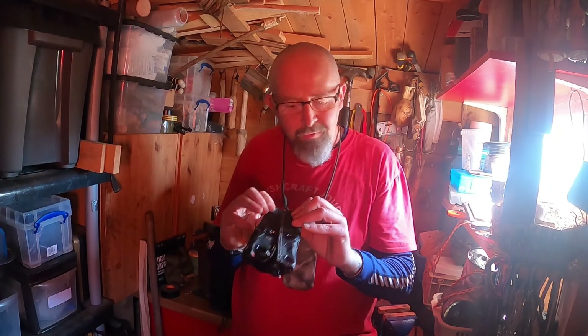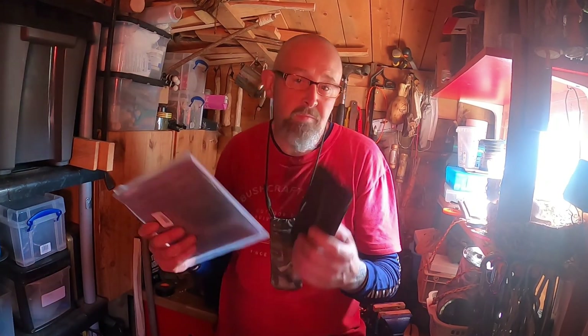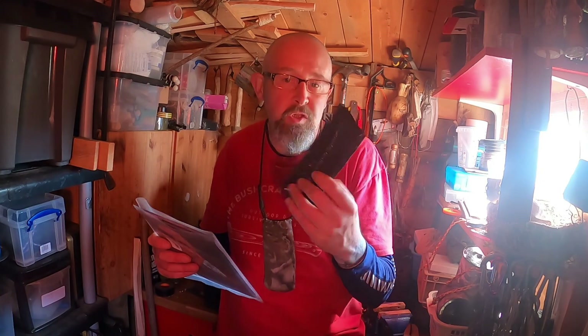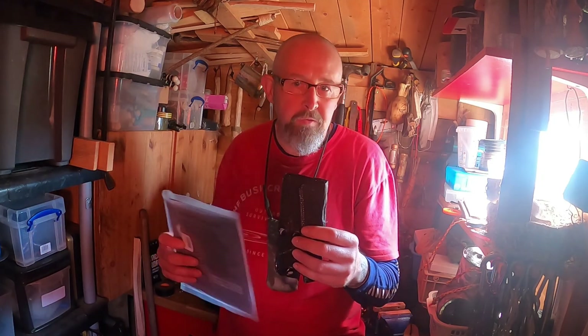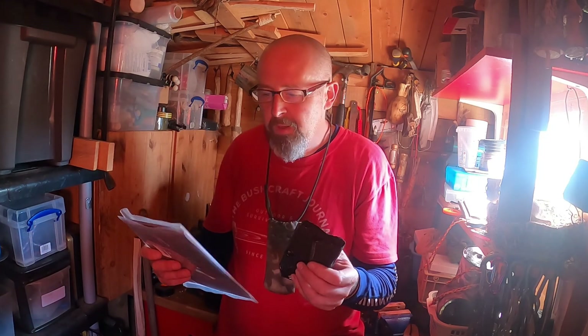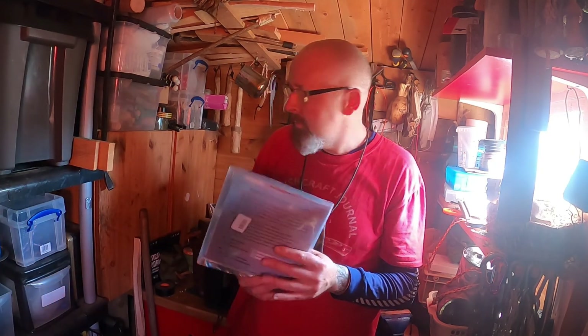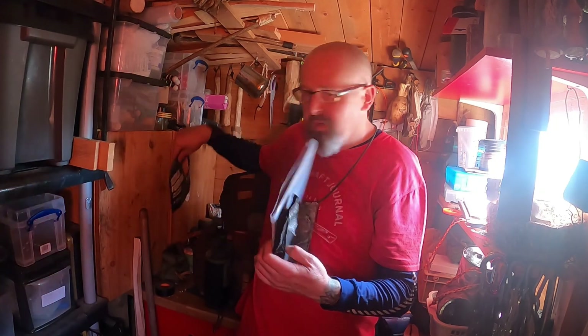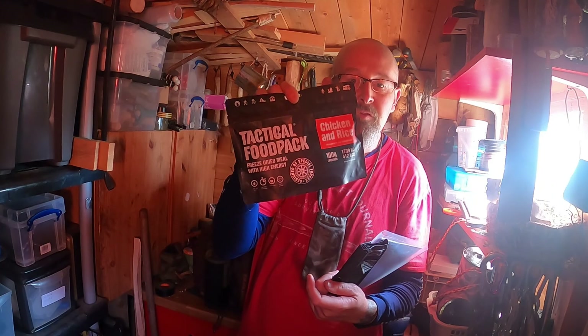That's the Flexi Stove. I'll put a link in the description. It was cheap enough — about seven pounds something. The only thing was postage, but I ordered some other bits on top as well. The company — I'm not affiliated with them — also does ration packs and all the rest of it.